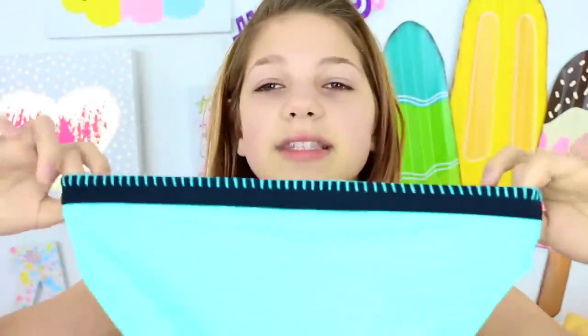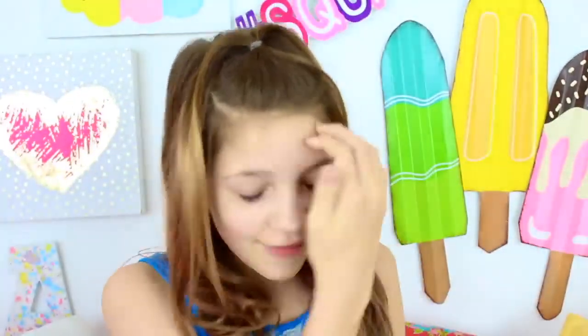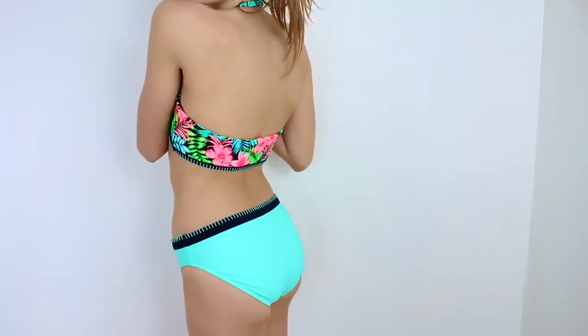The last swimsuit I ordered off Amazon is this bright blue, mint greenish kind of swimsuit — people say this color is a lot of different things, I guess it's like a greeny blue. There's a black elastic band at the top and I love it. I just think this color is going to add a nice pop of color to my collection.